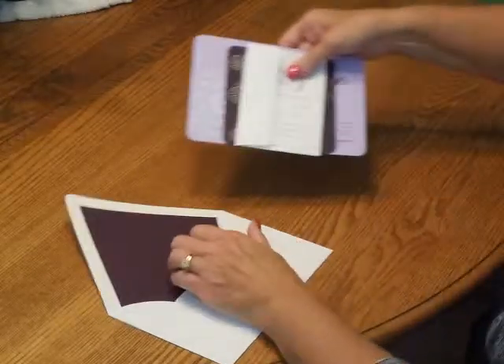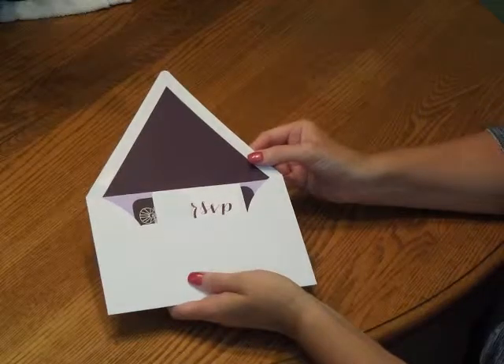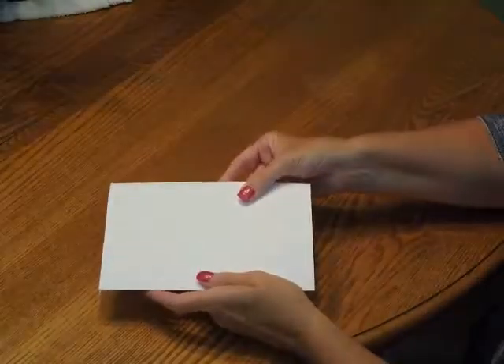Pick up the entire ensemble and insert it into the envelope so the front of the invitation is facing the back of the envelope. Close the flap, seal it, and you're ready for mailing.